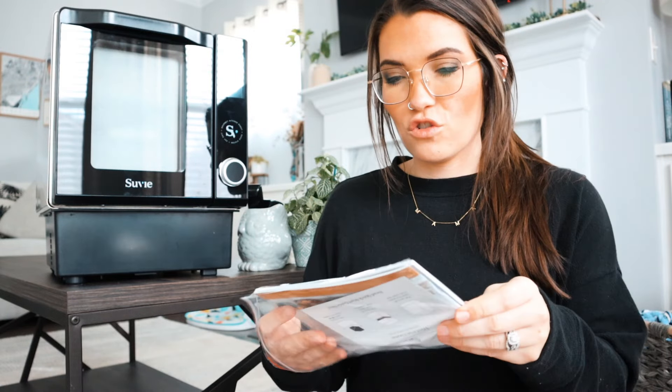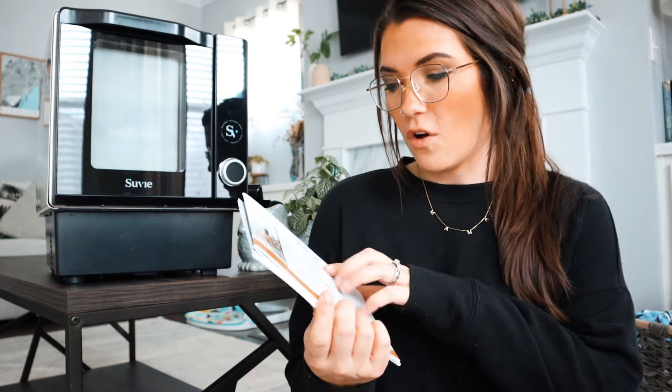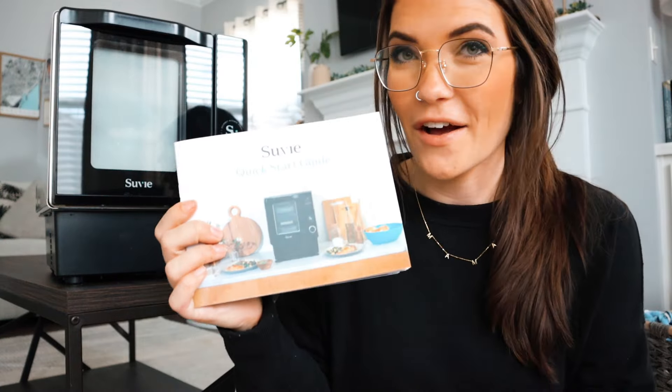I'm really excited and thankful to Suvie for partnering with me on today's video. I haven't even used it yet, so I'll give you all a first impression and we'll go through this together. As you just saw, I took it out of the box — this is what it looks like — and it came with a bunch of instructional information. It comes with a super handy quick start guide that gives you the total rundown on how this thing works.